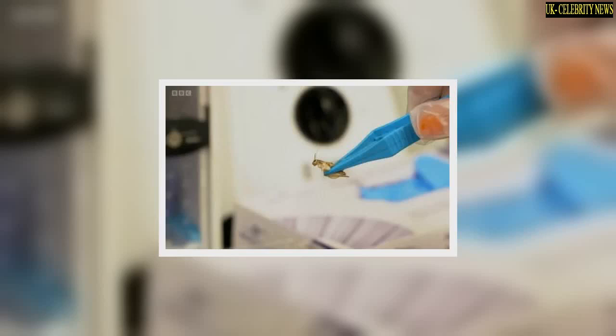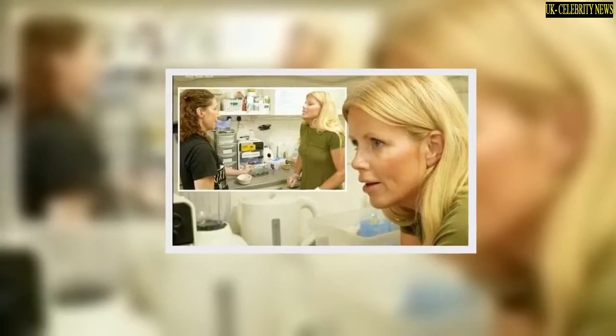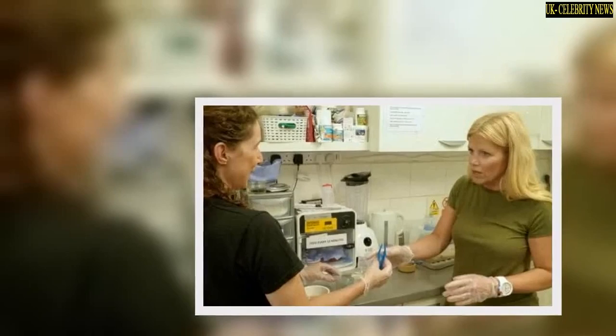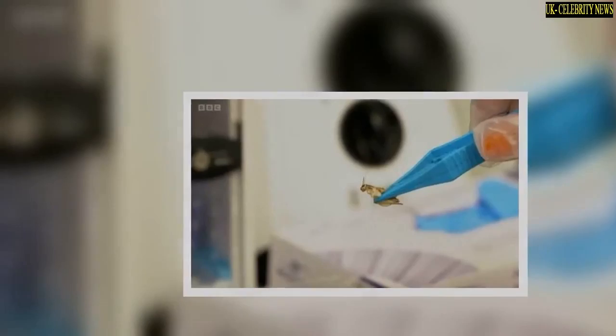"They think it's delicious," Hannah encouraged. When asked if she'd like to give it a go, a reluctant Ellie replied, "Not really. But I mean, it's not for me, I'm doing it for you." Ellie grabbed a pair of tweezers but began flinching as she tried to grab the waxworms, saying, "I don't like the feel." After Hannah quipped it gives her the heebie-jeebies, Ellie powered through to feed the birds — but she wasn't done there.